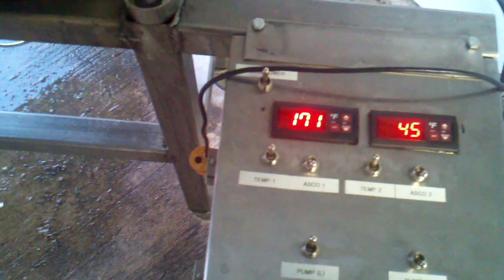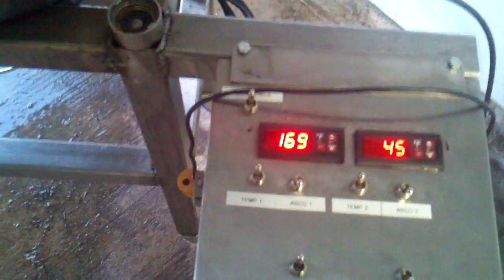Get it down to about 140 or so, and we'll give it the ice bath. Let's do it.